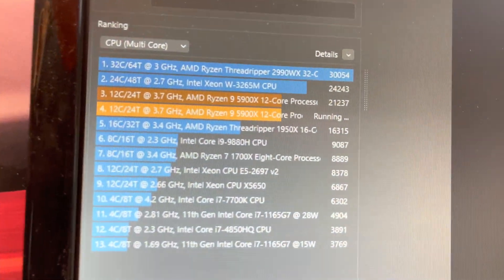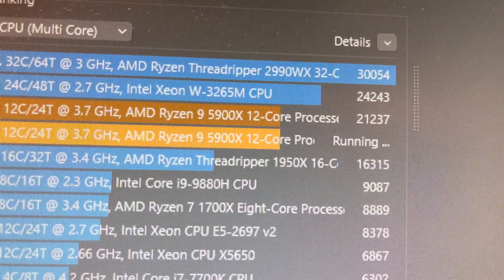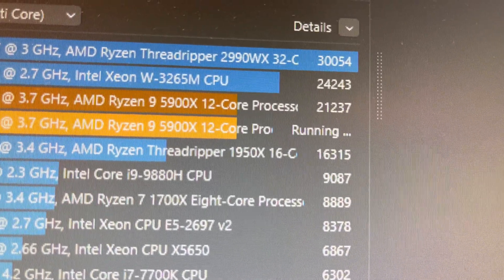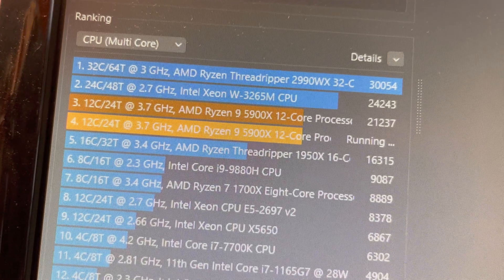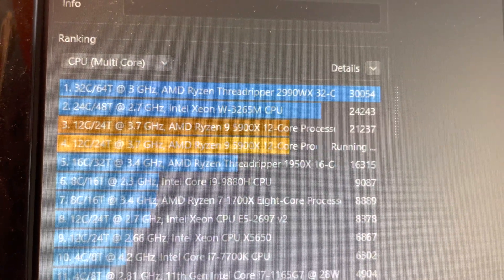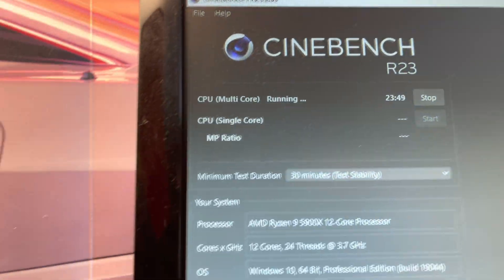Here are the scores for Cinebench — it's right up there with stock from what I can see, stock Ryzen 5900X numbers. I'm doing a half-hour stress test.